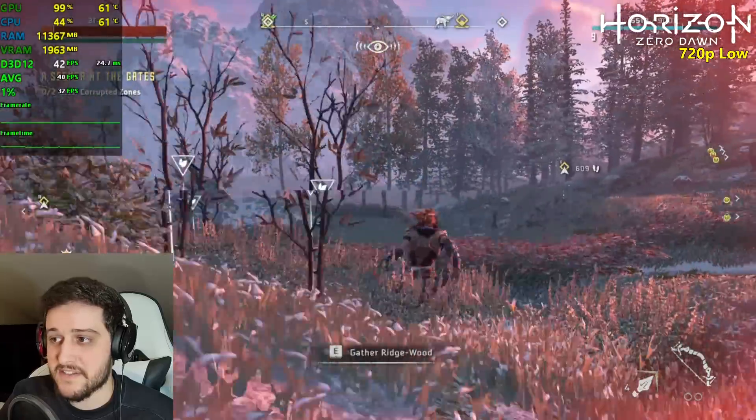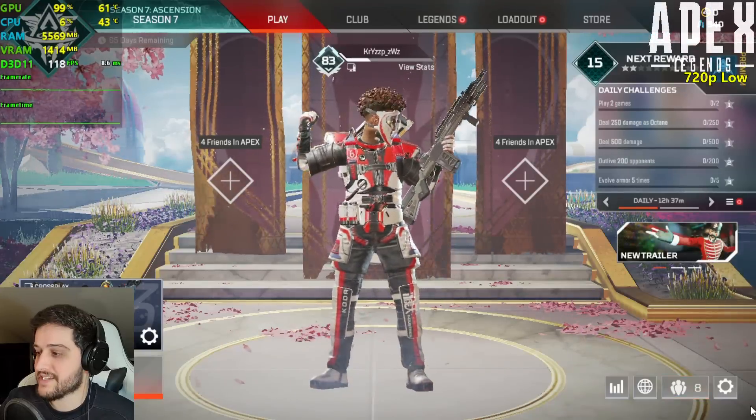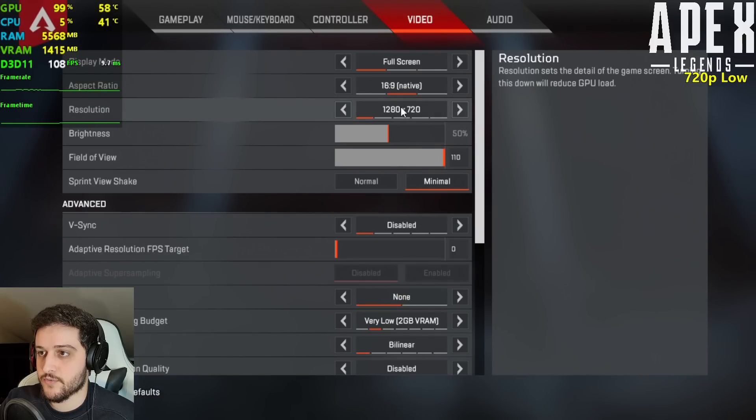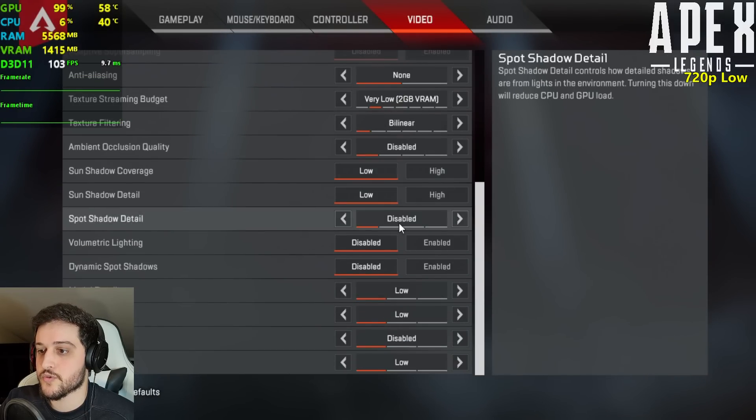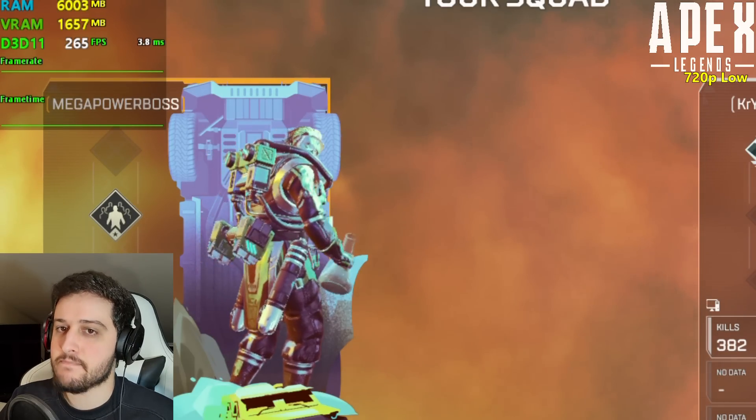We've seen that Horizon Zero Dawn is actually playable on this GPU. It's time for Apex Legends — we're playing it at 720p with the low settings.